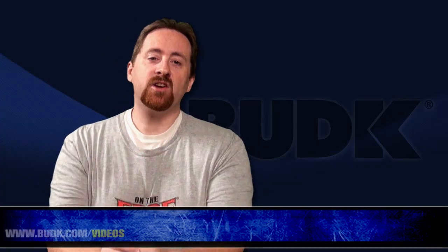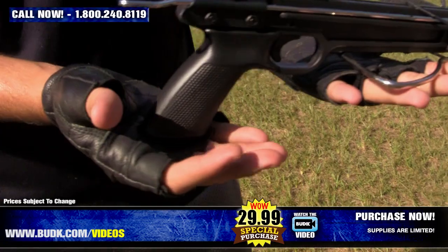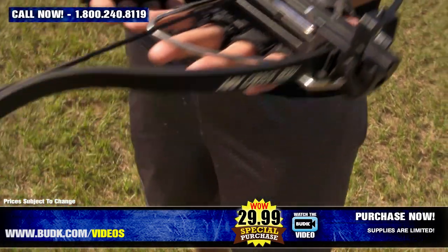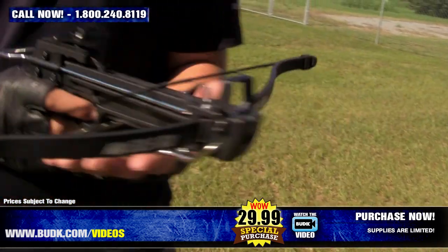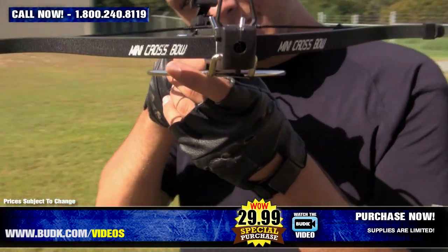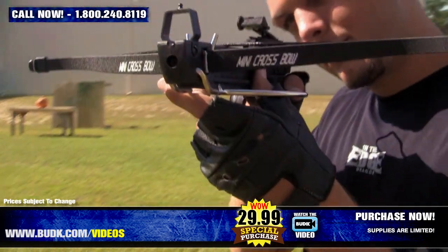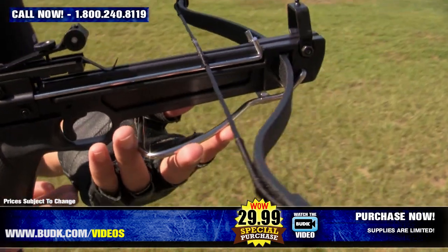Here we have the Avalanche 80-pound mini crossbow, retailing for $40 but on sale for $29.99. This Avalanche mini crossbow pistol is perfect for target practice and small game hunting. It is constructed of impact-resistant ABS with an 80-pound draw-weight fiberglass bow. It even has adjustable sights already installed for precision accuracy. The package includes five fiberglass bolts with field tips, bowstring, and target. This crossbow shoots 160 feet per second, up to 40 yards, and it only weighs 1.05 pounds.